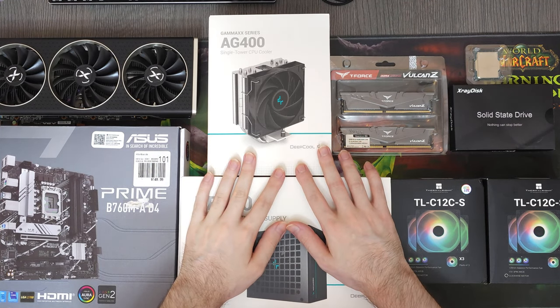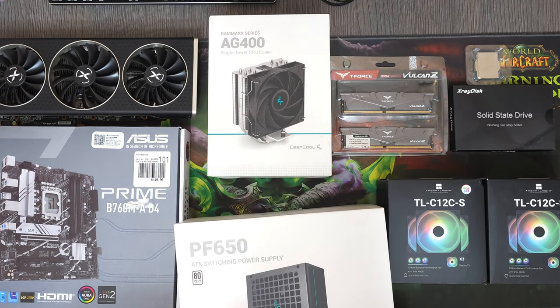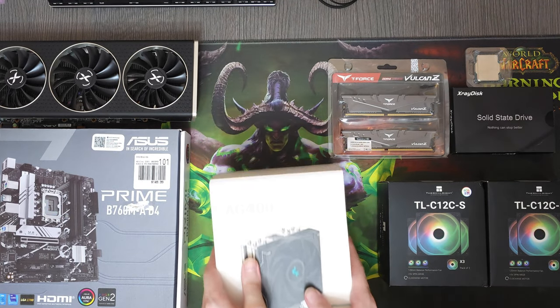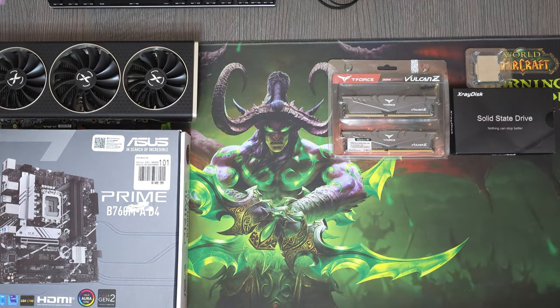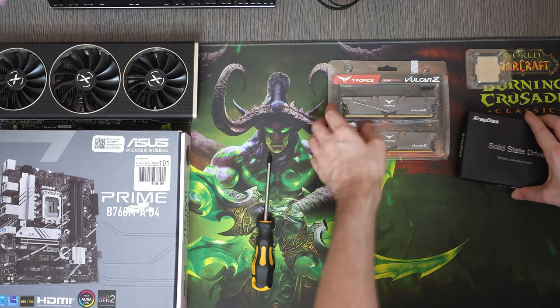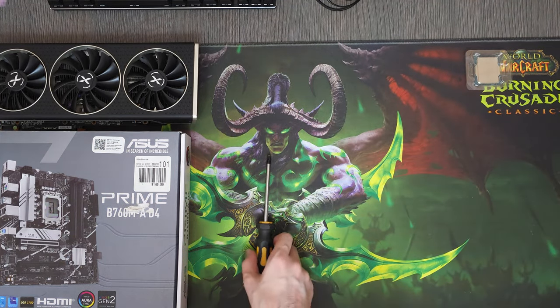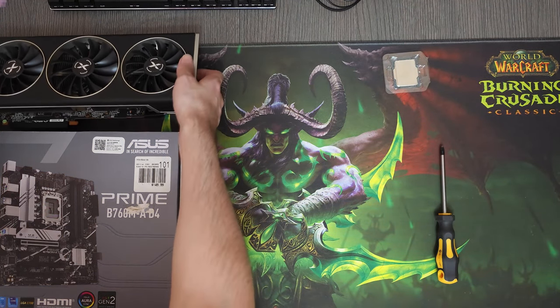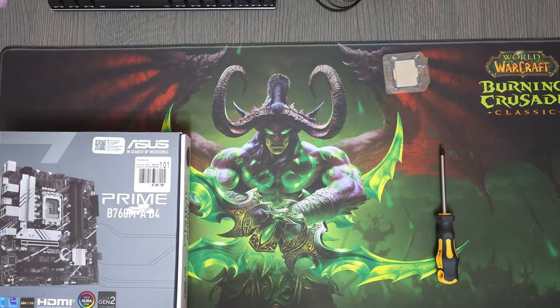Hey! Today we are building an amazing computer for an amazing customer. I don't usually get a lot of customers that are knowledgeable about computers, but whenever I do it makes me really happy because I get to build a well-balanced PC that looks and performs great. So let's not waste any more time and get into the building process.